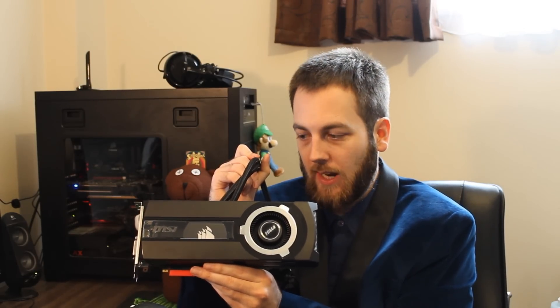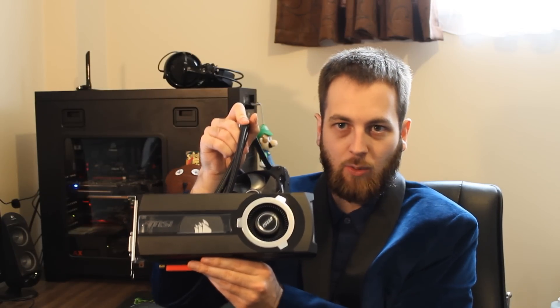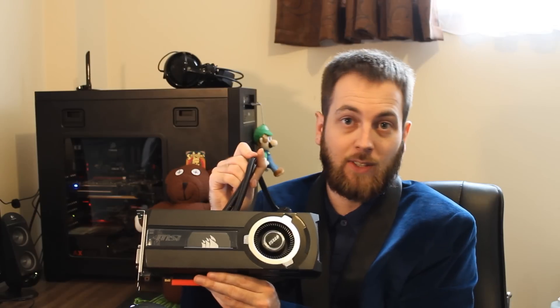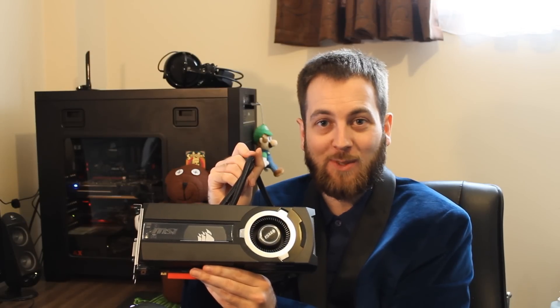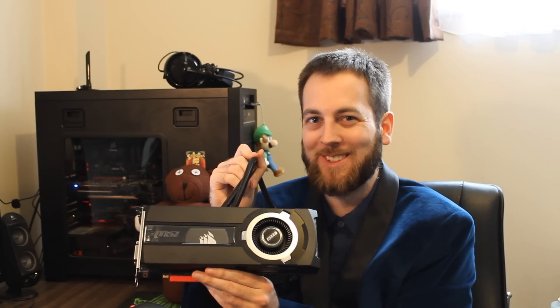Now my question to you guys is: what do you want this to go up against? Personally, I think it would be cool to put this up against an air-cooled GTX 980 Ti, just to see the difference between the liquid and air-cooled versions. Let me know in the comment section down below what you think would make for a good showdown — maybe a Fury X, maybe a Fury — and if the suggestions are really good, I'll do it in my next showdown. I thank you all for watching. Please subscribe to Tech Showdown if you haven't already and like the video. I'll see you guys next time. Bye!